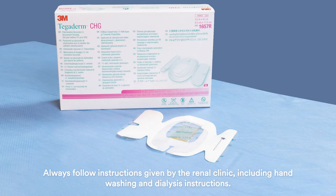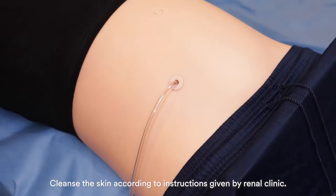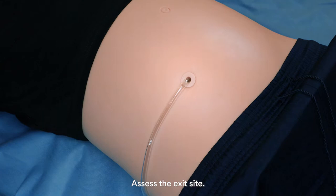Always follow instructions given by the renal clinic, including hand washing and dialysis instructions. To apply a new dressing, first wash or sanitize your hands. Cleanse the skin according to instructions given by the renal clinic.